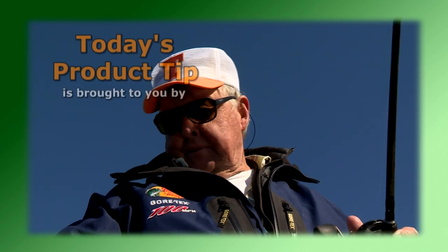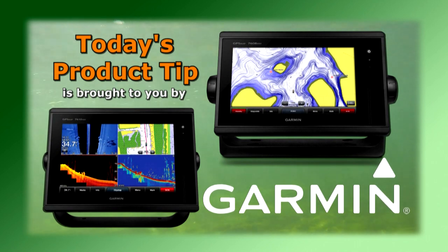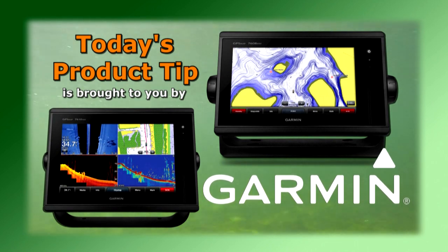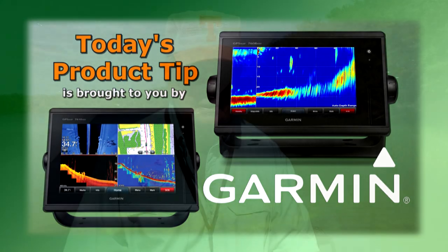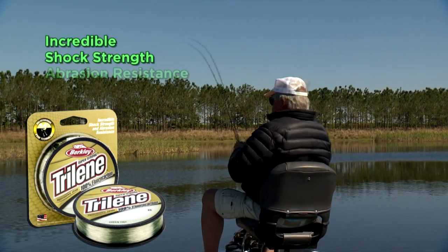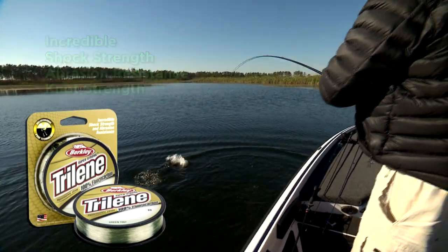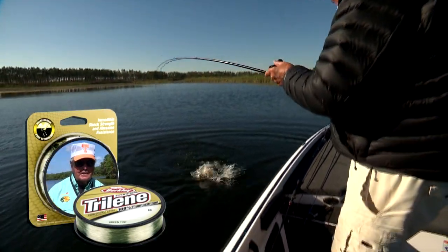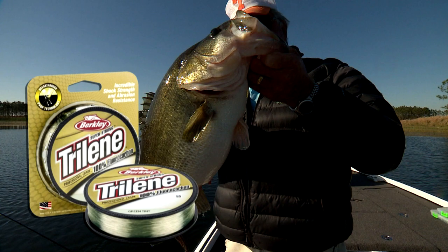Today's product tip is brought to you by Garmin and their GPS Map Series Chart Plotter Sonar Combos. With advanced sonar technology like CHIRP and exclusive Panoptix all-seeing sonar, you'll spend less time finding your fish. When it comes to enticing a fish to hit your lure, use nearly invisible Berkley Trilene Professional Grade Fluorocarbon. Incredible shock strength, abrasion resistance, and knot strength gives you the confidence to fight the fish with less concern for loss. The line's higher density helps it sink faster, causing less bow in the water and higher sensitivity — all this will help you land more fish.